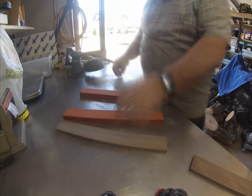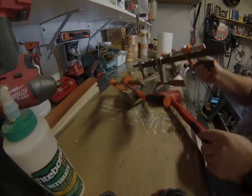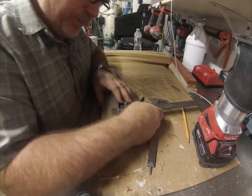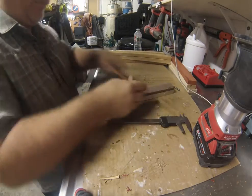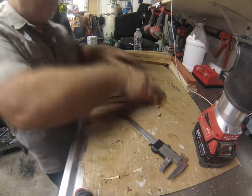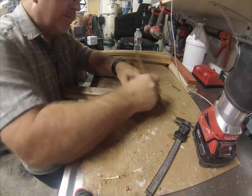Moving on to the next one — this one's some padauk. I'm not sure how you say it, but it's super red. Once I've sanded everything down, I glued the center piece to one of the outside pieces, stacked all three together, and glued them overnight.